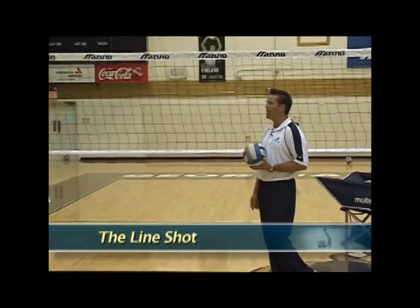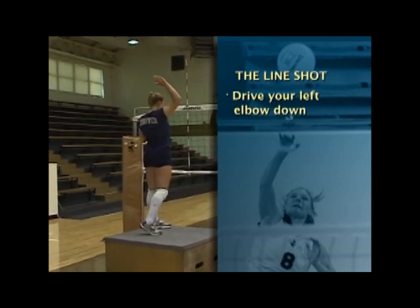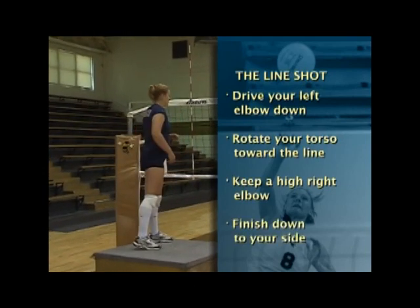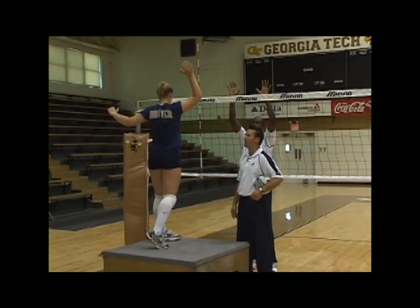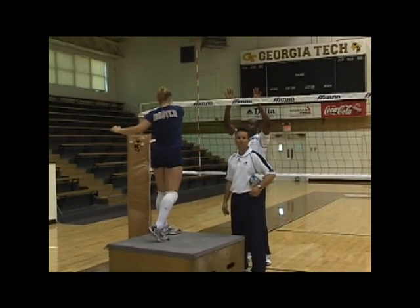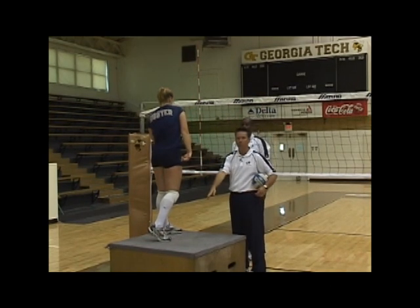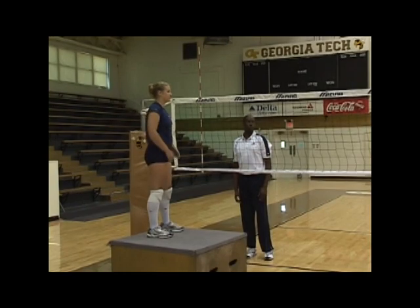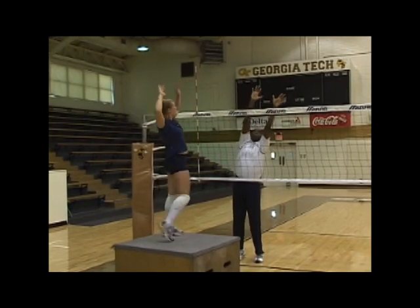The first shot is the basic line shot. She's still using a draw mechanic with an exchange, and as she drives her left elbow down, she rotates her torso toward the line, keeps a high right elbow, and finishes down to her side. A common mistake is that as hitters turn and rotate, they also finish with the right elbow and hand across their body, which hits the ball out of bounds. She needs to drive her left elbow down to her side, rotate her torso facing the line, and finish her swing toward the line instead of across her body.